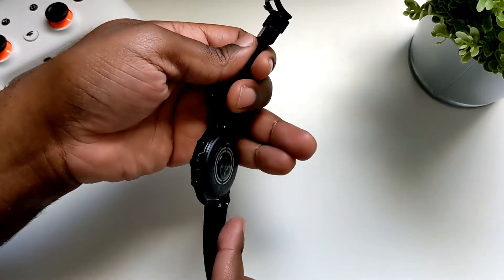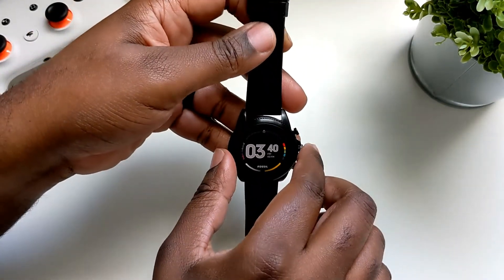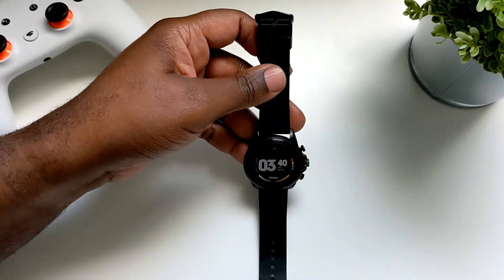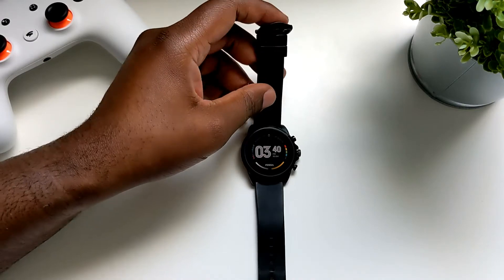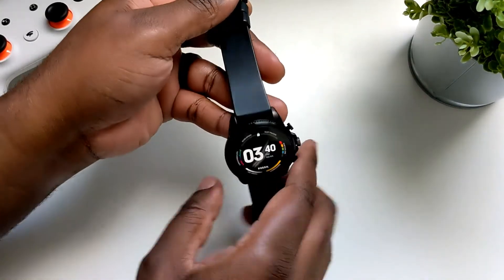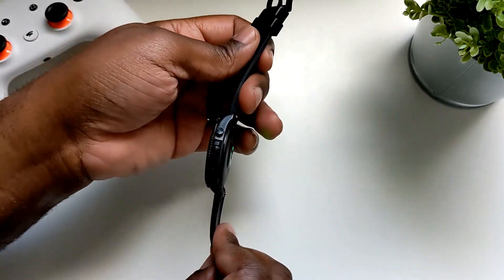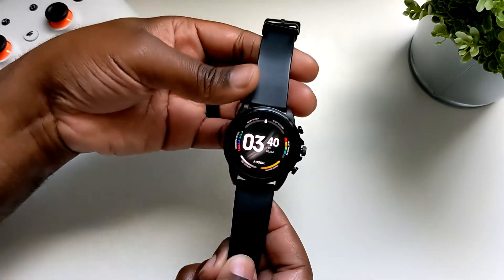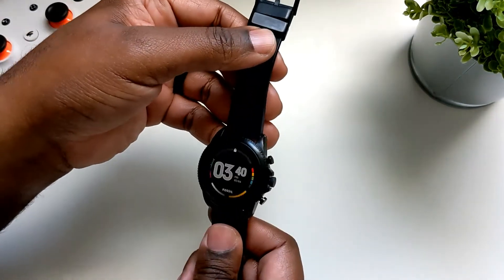The band is okay — it's just your standard silicone band, but it gets the job done. When I initially bought this device it was running Wear OS 2, but the update came out in July and in December I got the latest update, so there were definitely some bugs in the initial release and ever since then I feel like it's been working a lot better.